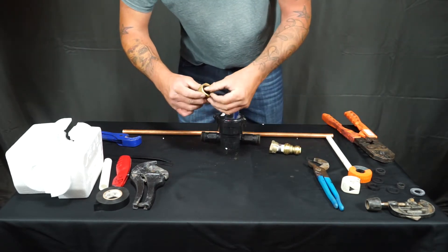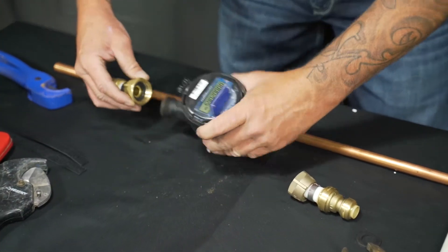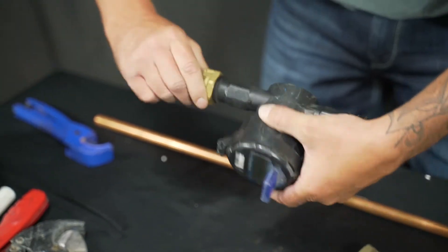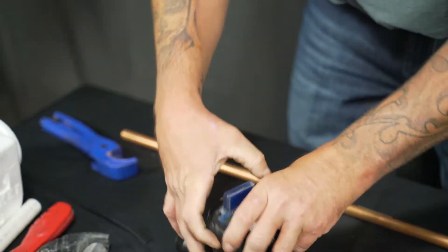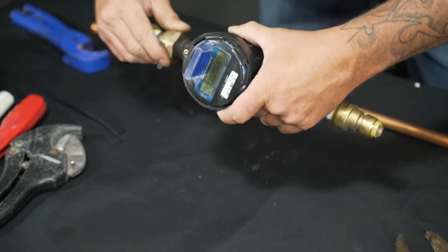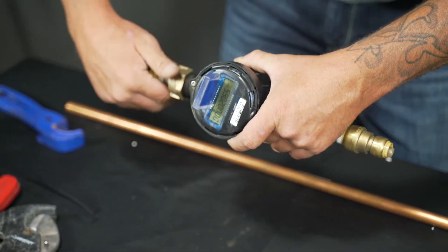Make sure that you place the gasket inside the meter connector and hand tighten it onto the water meter. You want to make sure that you first get it hand tight rather than using your channel locks, just to make sure you did not cross thread. Then repeat on the other side.